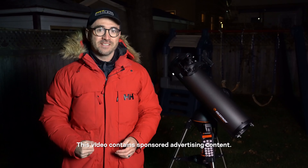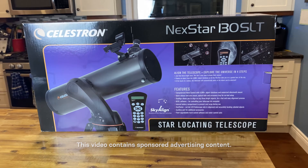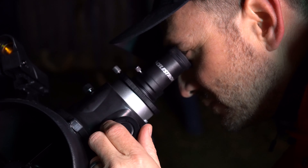I'm John Reed, host of Learn to Stargaze on YouTube. Tonight, I'm going to be looking at the Celestron Nexstar 130 SLT. If you're a beginner looking for a very capable telescope for viewing deep sky objects like galaxies and nebula, as well as the moon and planets, this may be the telescope for you.